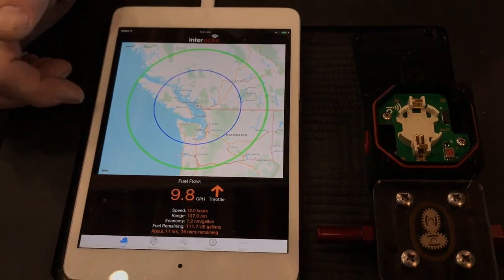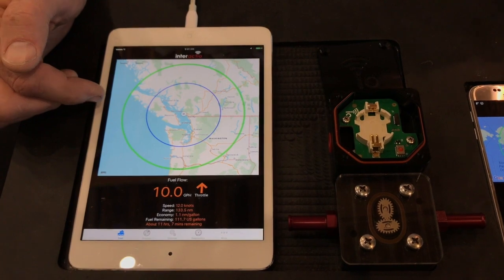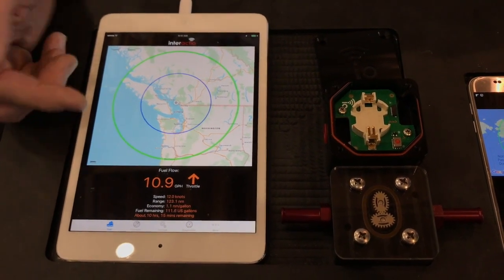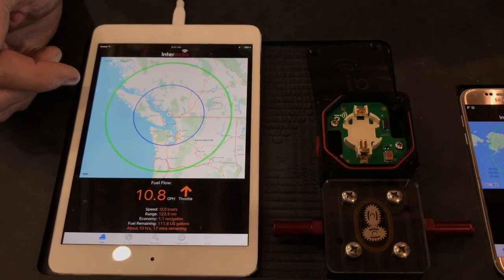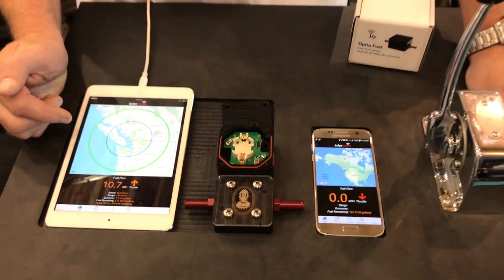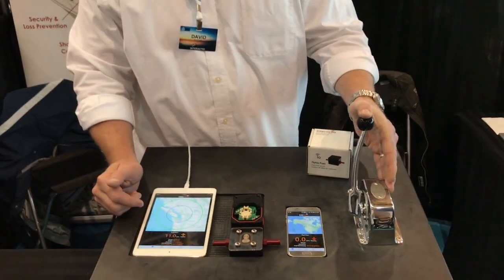It's a very simple operation. The optimizer updates itself automatically as you run, so you never need to do any calculations yourself. It will automatically update if you have different weight on the boat, or wind, tide, current, or if you're towing a tender or have growth on the bottom — these will all automatically change throughout the year.